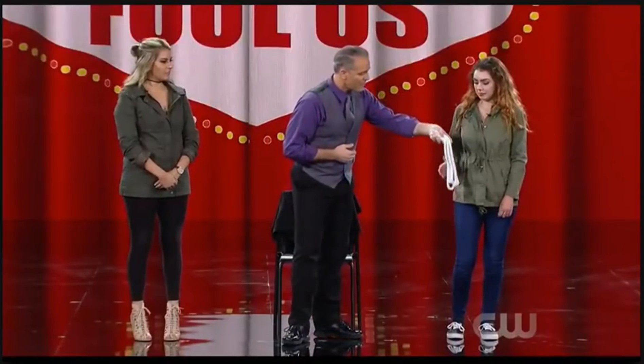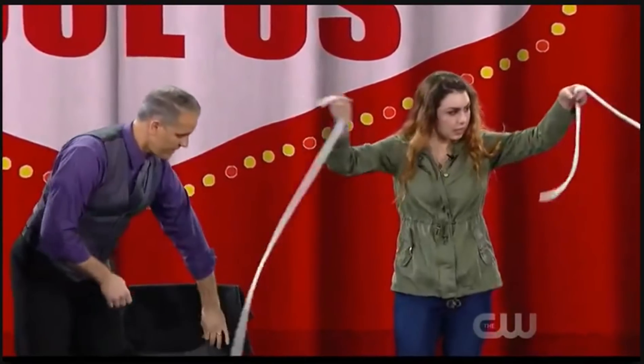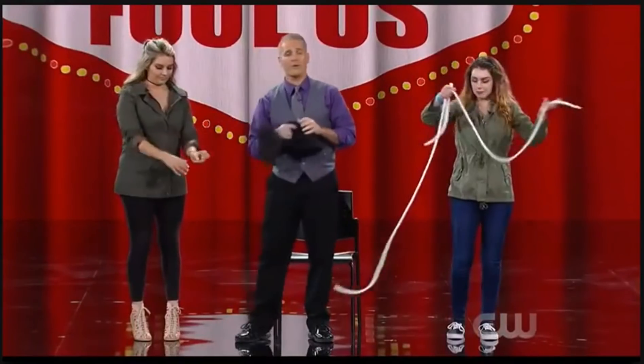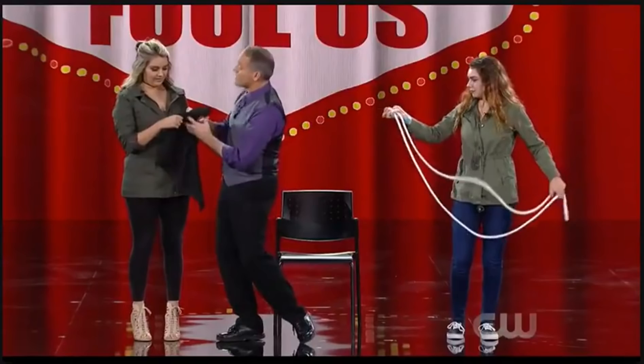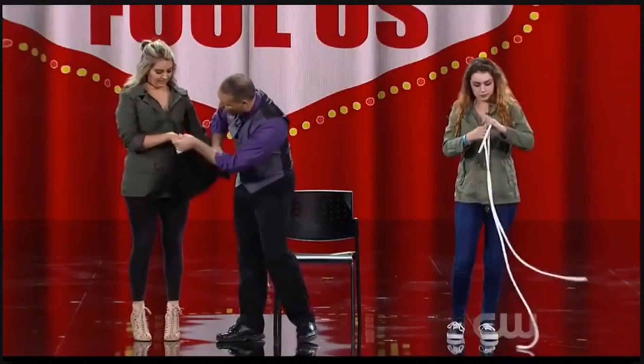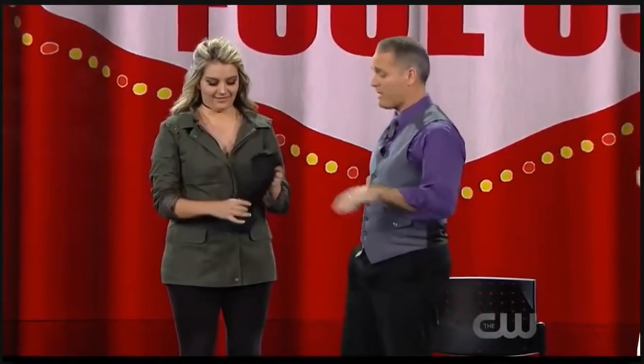Houdini started with ropes, then worked his way into chains and handcuffs. I have some ropes. Savannah, examine them — make sure they are solid, nothing funny. Vanessa, I have a cloth — examine that. Make sure there are no tears, cuts, trap doors, or secret compartments all the way through. Nothing I could use to cut the ropes. Does it look good? Awesome. That goes in the back of the chair just like so. Two solid ropes?